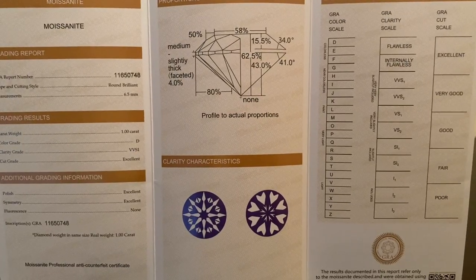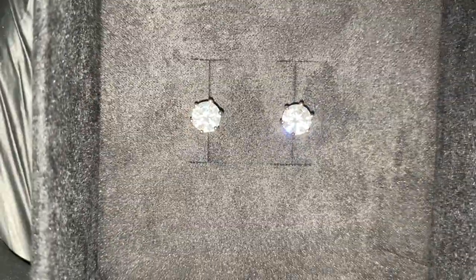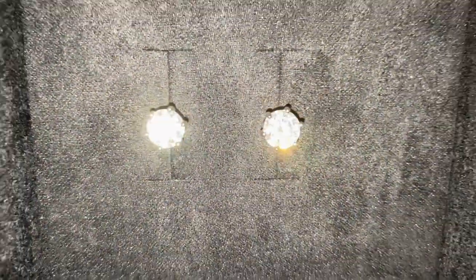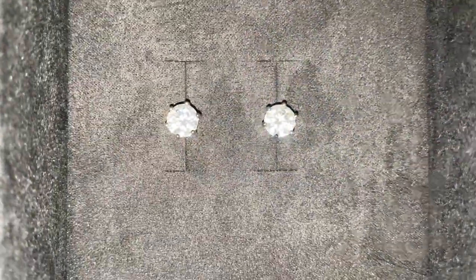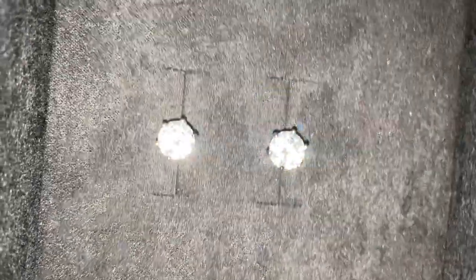Let me go ahead and turn off the lights so we can do an official shine test. As you can see, this is the official shine test for the Ice Giant 6.5 millimeter D color moissanite earrings — one carat in total. As stated on the website, they have earrings from one carat up to two carats, and 6.5 millimeters up to eight millimeters. Check out that shine — these moissanite earrings are hitting!